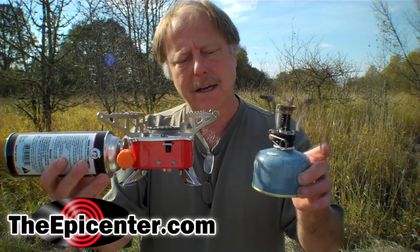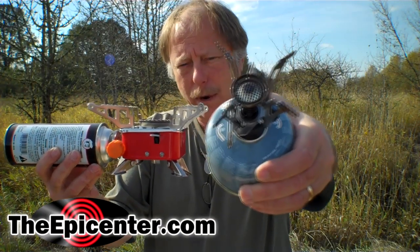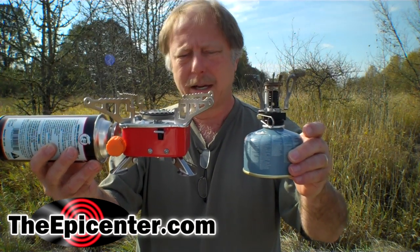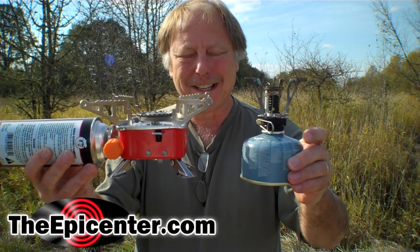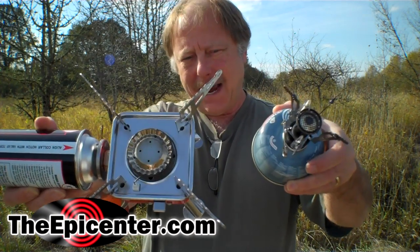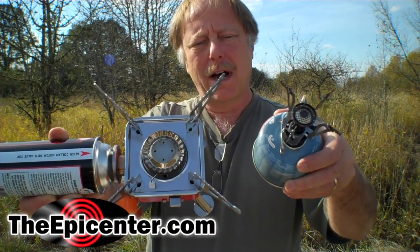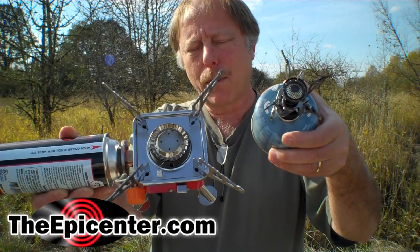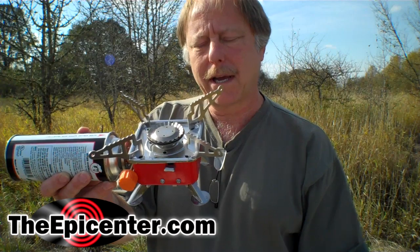If you compare that to one of these butane stoves — this is one of our four-point stoves — you can see it's about the same height, but the horizontal footprint is a lot larger on this one. What it can do, though, is handle a much larger pot, and it's a lot more stable on the top than this little four-point stove. So if you've got a pot that's fairly large, this is a pretty good way to go.